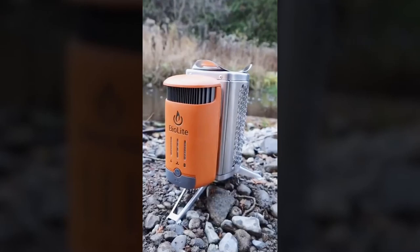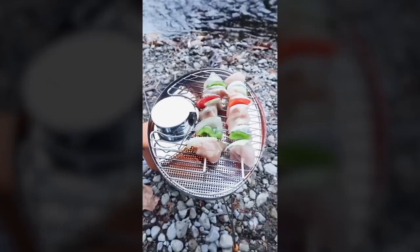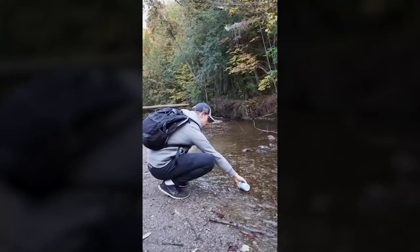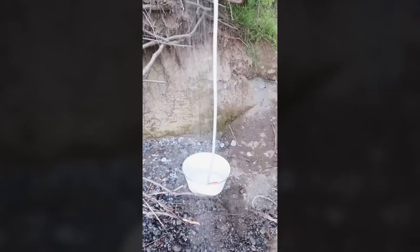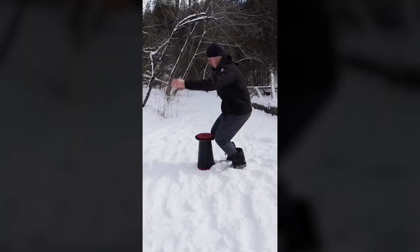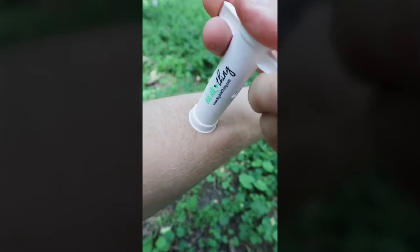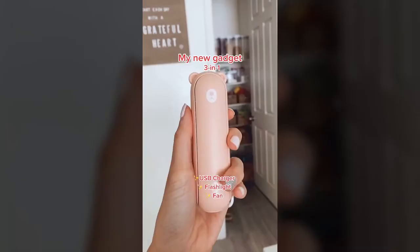This camp stove turns fire into electricity to power up and charge your devices. It can also grill food and heat soup and coffee, and the generator can be removed and used as a power bank. This water bottle not only self-disinfects but uses UV light to sanitize water in the great outdoors. This USB-powered portable shower lets you stay clean no matter how far off the grid you go. This lightweight collapsible stool will always give you a place to sit. This bug bite suction tool suctions up irritants from bug bites to alleviate itching and swelling. These cots can be transformed into a sofa bed or combined to create a bunk bed.